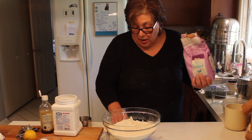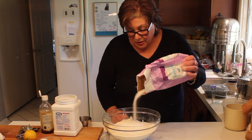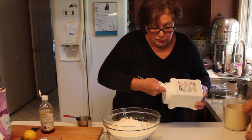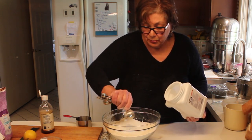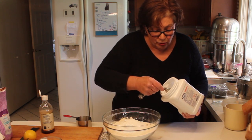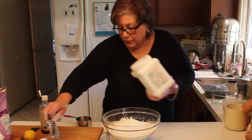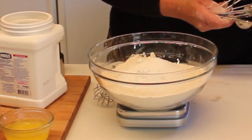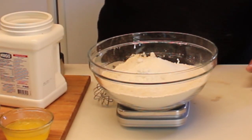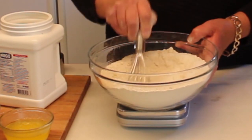We're going to put some sugar in. With the scale I'll tare that out — for this batch I need nine ounces of sugar. Then three quarters of a teaspoon of salt, shied out just slightly. Now what I want to do with the dry ingredients is whisk them together.